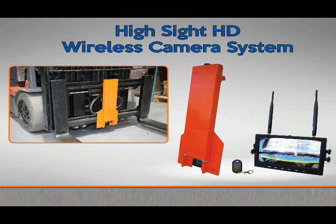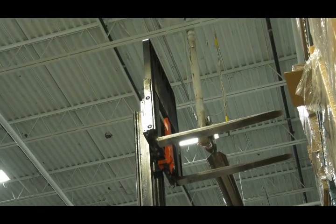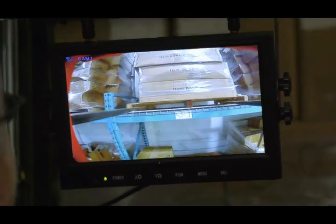Introducing the HiSight HD forklift camera system. The HiSight is especially designed for when the forks are raised high in the air. The operator can see exactly where the pallet opening is — no straining, no mistakes.